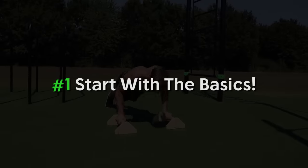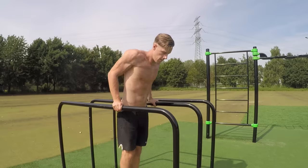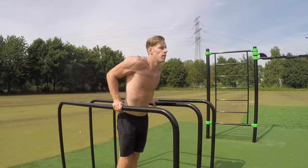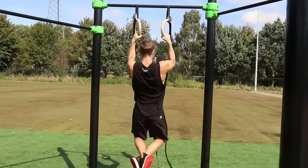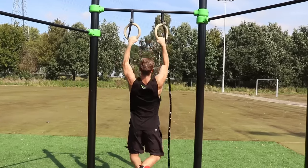The first topic and our first advice is to master the bodyweight basics first. By basics we mean exercises such as push-ups, pull-ups, and dips. Before you start with calisthenics, it is essential that you master the basics first. We consider two different groups that are watching this video right now.